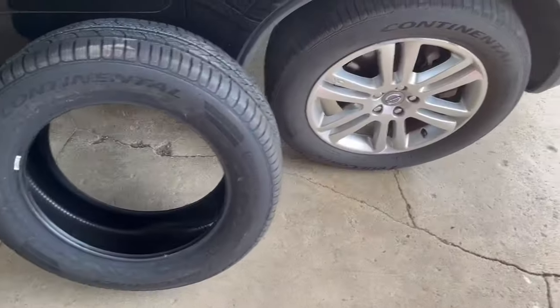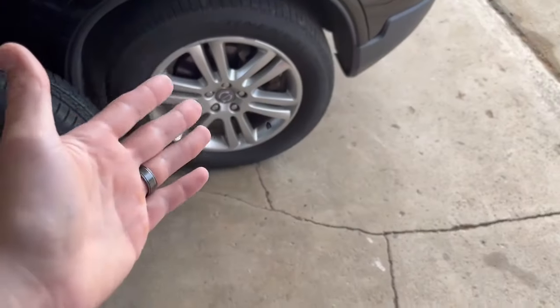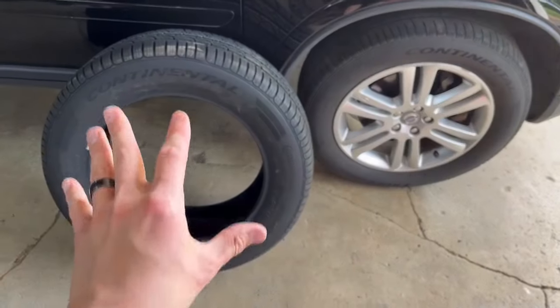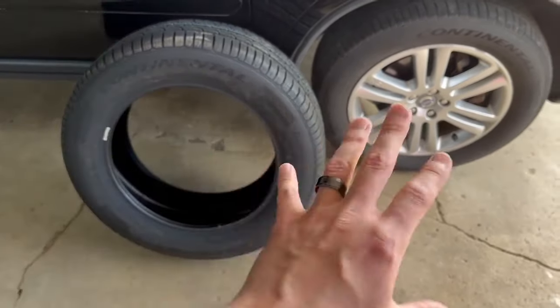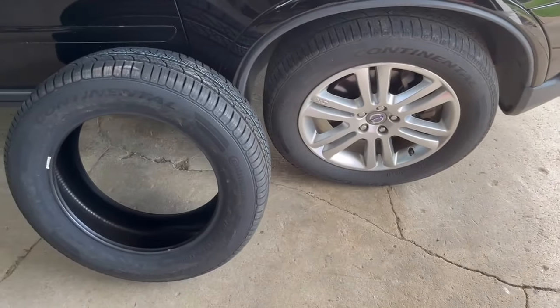This actually worked out pretty nicely because I've got a set of tires on my car that are well past due for replacement, and then I've got brand new ones here as well. So I can show you a good example of what tread should look like and how to determine when they need to be replaced. There are two methods you can use.